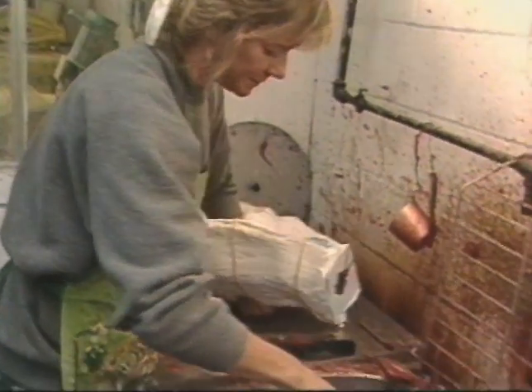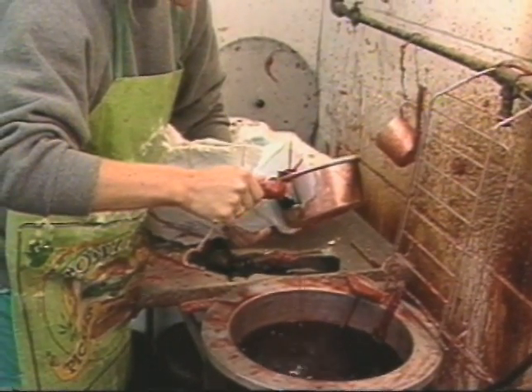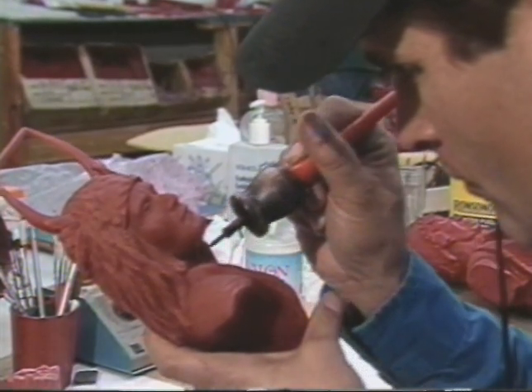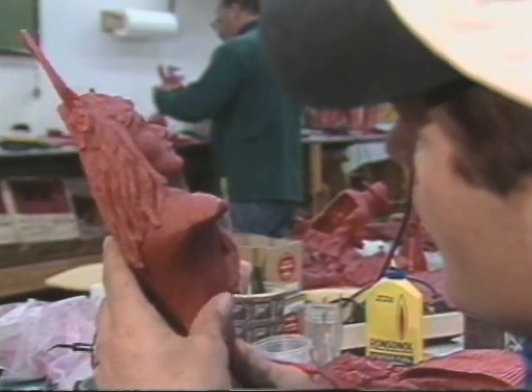Into this mother mold, molten wax is poured to make a hollow wax replica of the original sculpture. When cooled, this near-perfect image can be further worked by the artist, either to make minor corrections or major changes. One of these must be made for each casting of the original sculpture.